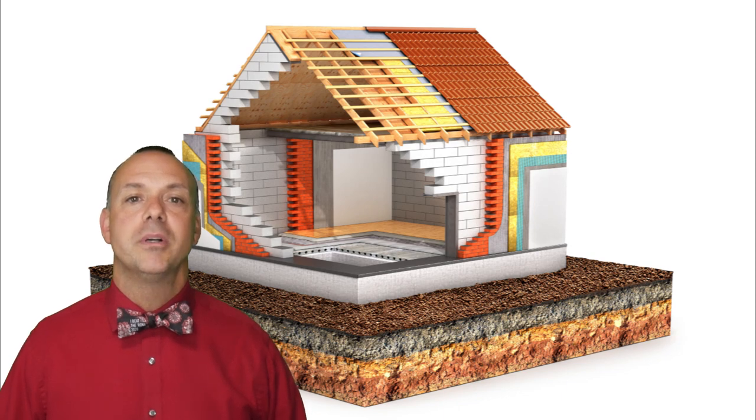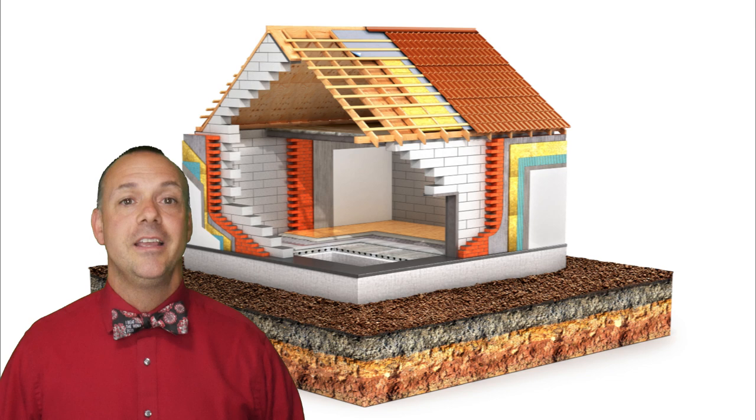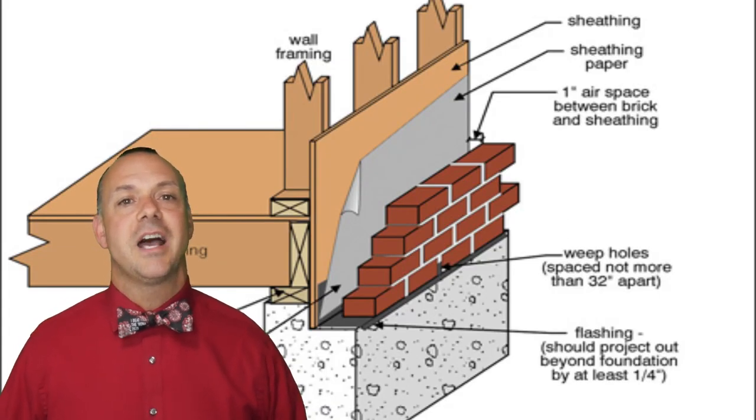Solid brick homes are usually built to support the structure, whereas brick veneer does not. It relies solely on the structure for support and can be used as exterior siding.